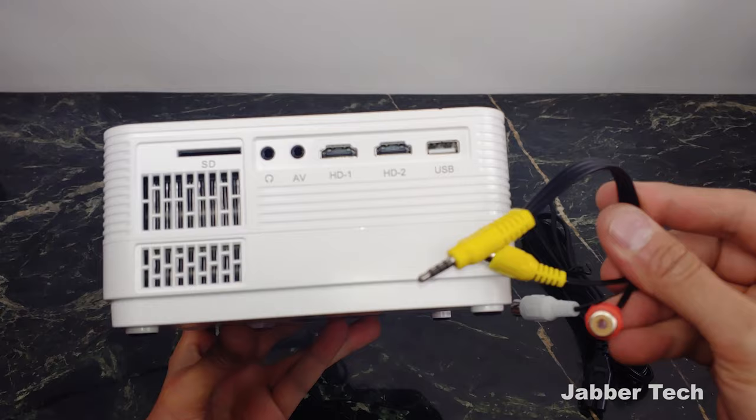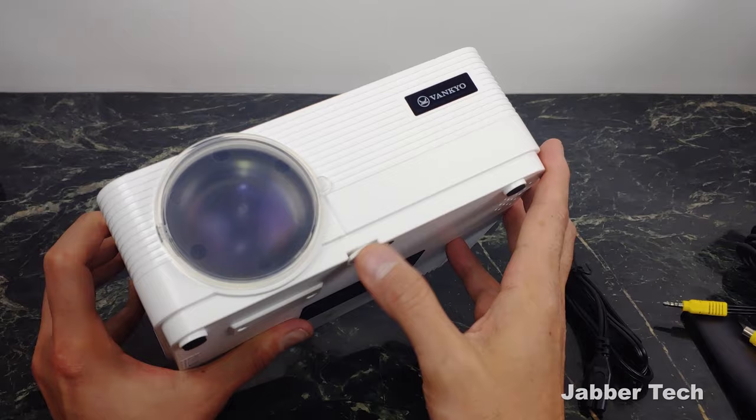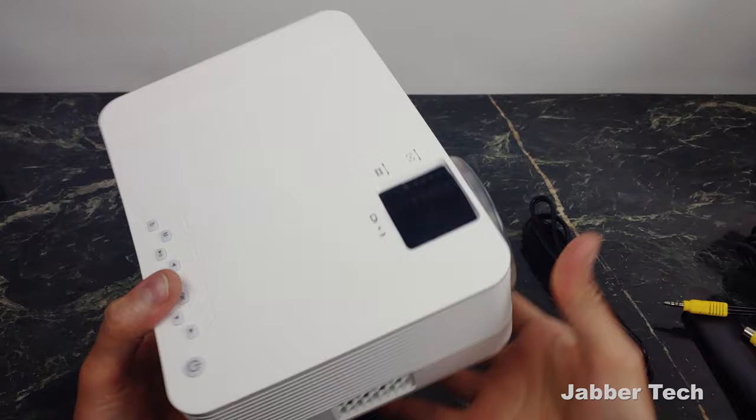Here's your AV port for the old-school cable if you need to use that. HDMI 1, HDMI 2, and then USB right over there. To adjust the height, all you have to do is rotate this built-in screw. I definitely like this — a lot of projectors just have the screw as a separate piece and I've lost that quite a number of times, but thankfully this one is built-in. And basically that's it. So let's go ahead, turn it on, check out the quality, check out the settings, and figure it out together.